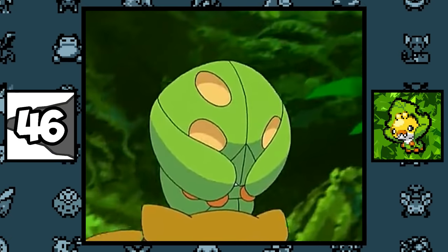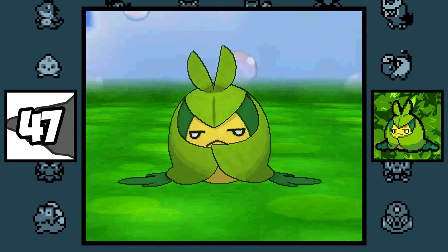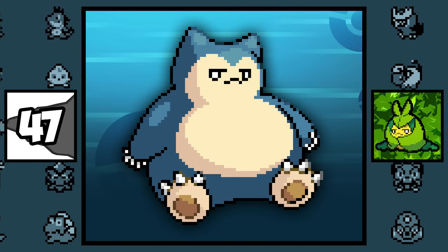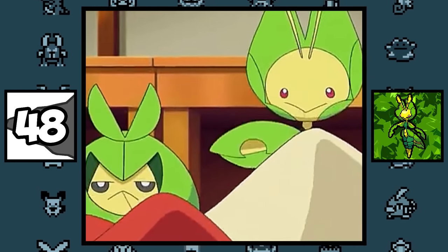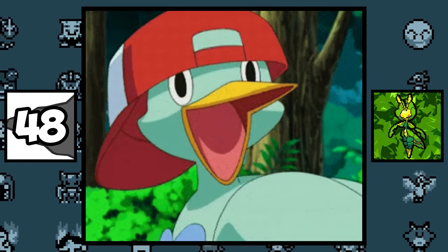This is what Sewaddle looks like when it's sleeping — it's pretty cute. Swadloon's expression looks hilarious when put on other Pokémon. Leavanny likes to weave clothing for small Pokémon using a sticky silk from its mouth, so if you see wild Pokémon wearing clothing, it was probably made by a Leavanny.